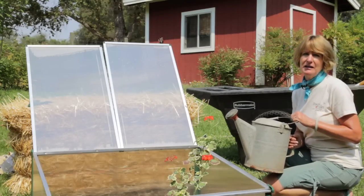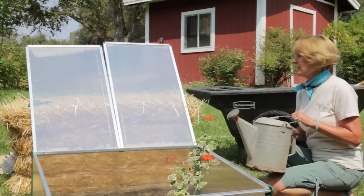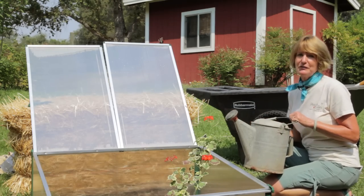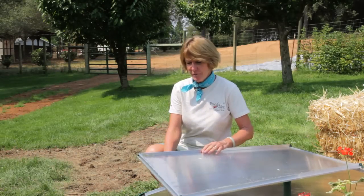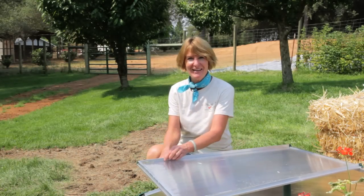Water your plants early in the morning so that in the evening when the sashes are closed, the foliage is dry. Grow food all year long in a cold frame or hotbed, and grow organic for life.